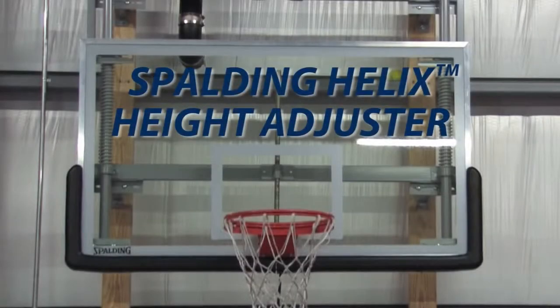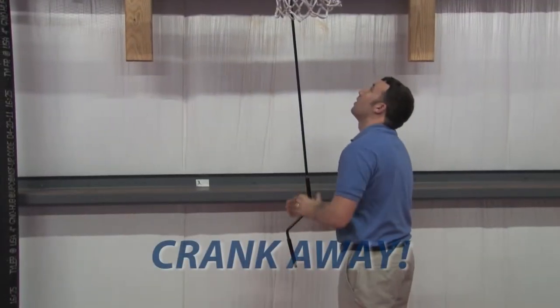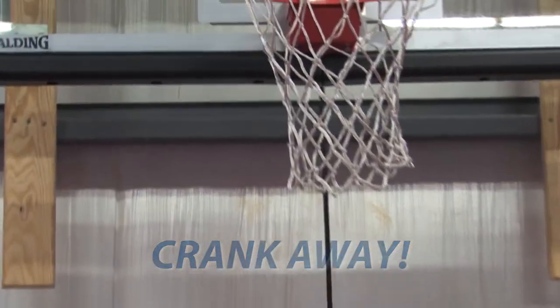Our spring-loaded technology makes changing your play height a slam dunk. As you can see, it only takes a few minutes and hardly any effort to raise and lower the hoop to the exact level needed while using the Helix Height Adjuster.